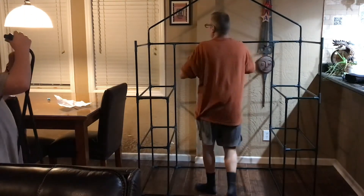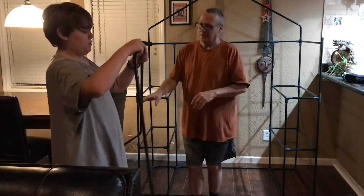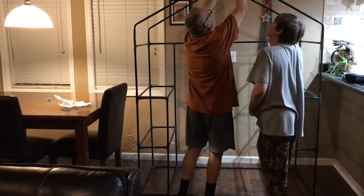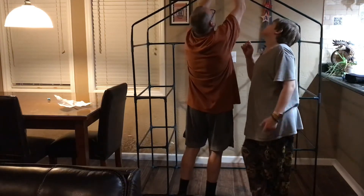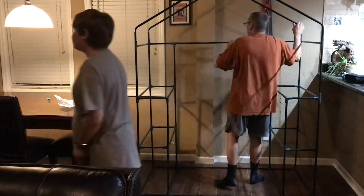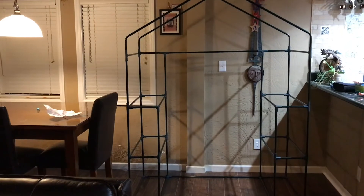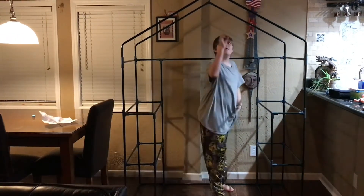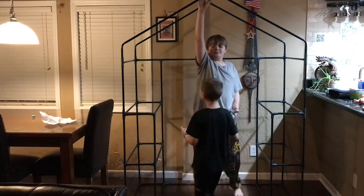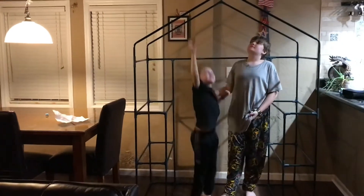Well, this is very, very large — it's big enough for a grown person. Go stand in there, Jacob. Let's see how big it is. You want to go stand inside of it, Erin? Stand inside of it — it's not so small. Wow, look at that. That's really going to be a nice greenhouse.